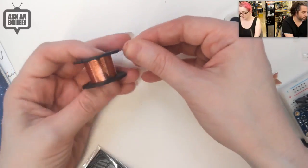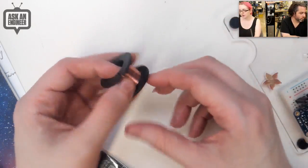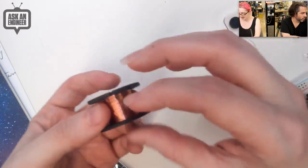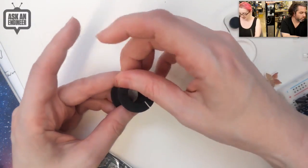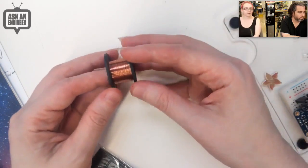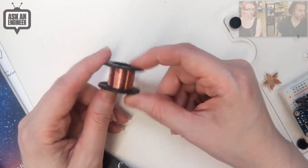You just burn the enamel off if you want to solder to it. You get a couple of meters — it's not a ton, but honestly you never need a ton of this wire. Usually you only need a couple of inches at a time, unless you're doing a huge voice coil. For general purpose rework and coil winding, it's a good amount. Check it out — magnet wire!